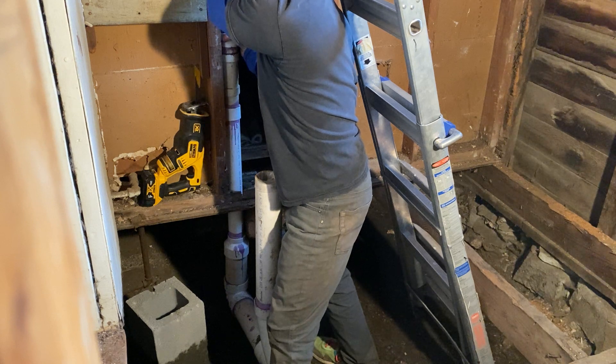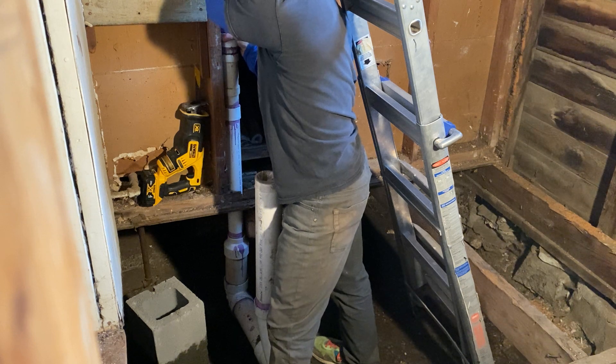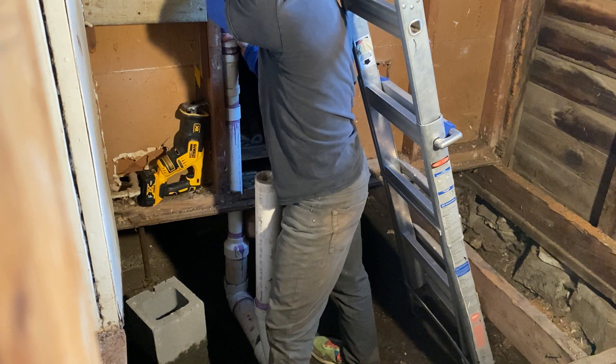I'm going to make another video on how to tie this into the cast iron up in the ceiling with the Cantex — so how to use a Cantex, a two inch cast iron, and a two inch PVC.